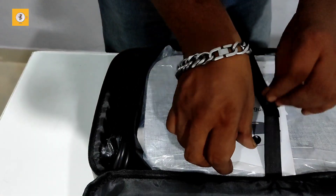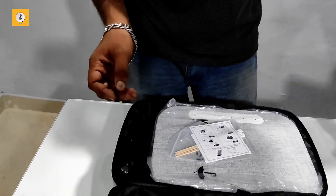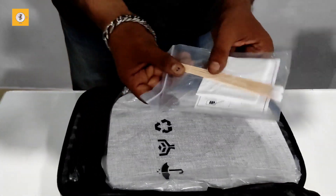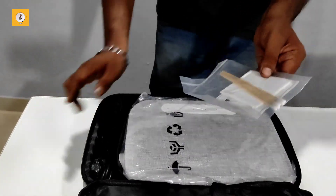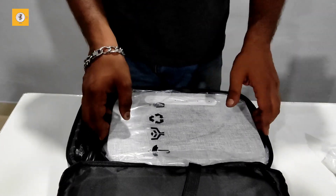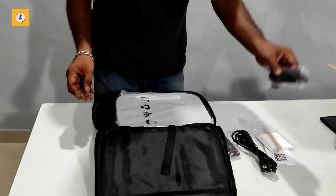This is the user manual. It has a QR code. In the box we have a cleaning cloth for the screen, to clean the dust and the filter. We also have to clean the lens. The box includes the remote, the power cord, and an HDMI cable.